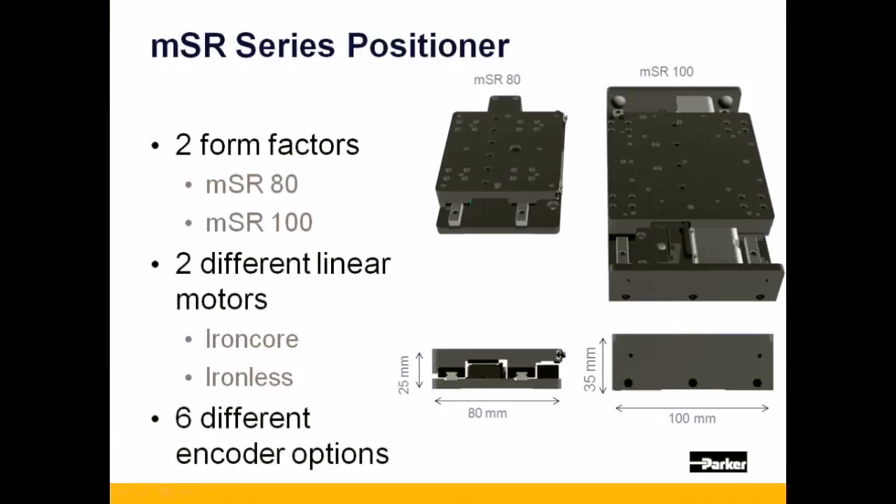The MSR Series fits one of two form factors, the MSR-80 and the MSR-100, with 80 and 100 referring to the positioners' metric width.